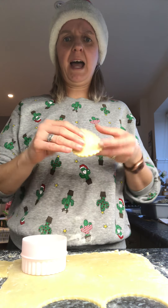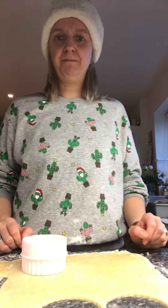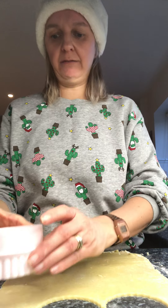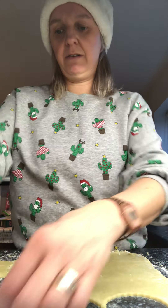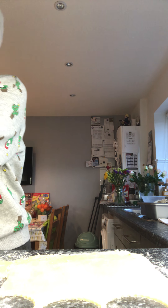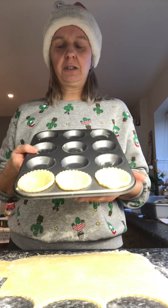There's another one now. Can you tell your adult how many have I got now? That's right — one and one more makes two. Fantastic! So if I cut another one out, how many will I have then? See if you can tell your adult. I'm going to pop it in the tray and then we'll check how many I've got. One, two, three — I've got three bases.